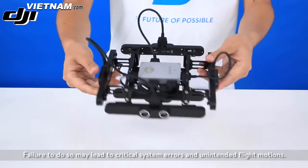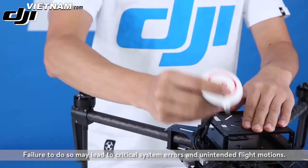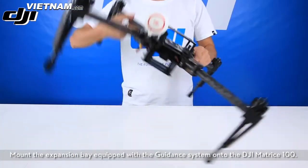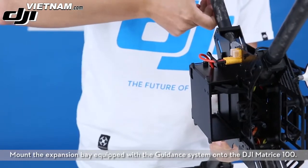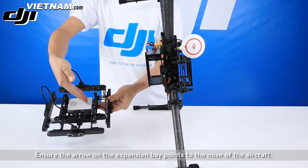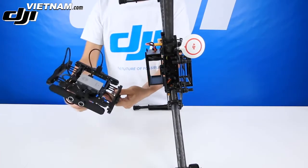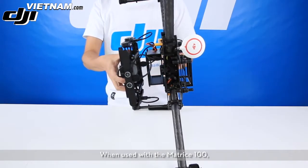Ensure the V-bus port on the downward-facing module points in the direction of the arrow on the expansion bay. Failure to do so may lead to critical system errors and unintended flight motions. Mount the expansion bay equipped with the guidance system onto the DJI Matrice 100, ensuring the arrow on the expansion bay points to the nose of the aircraft.